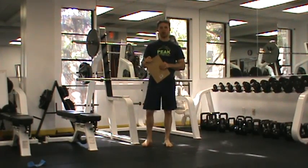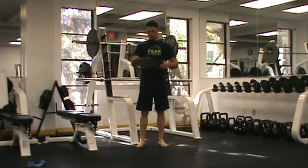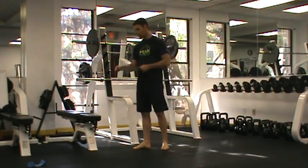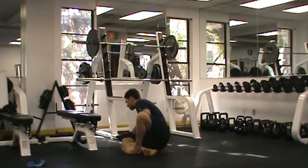This is Chris Koe with your Model Fit Workout C, Block One. For our core circuit in Block One, we're going to start out with a straight leg sit-up.